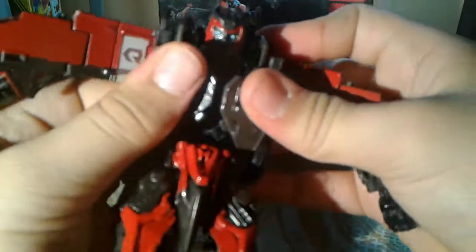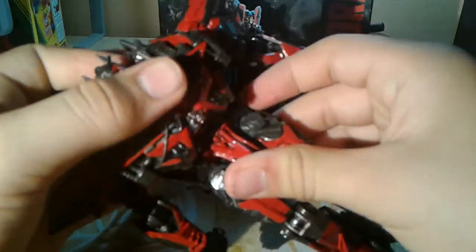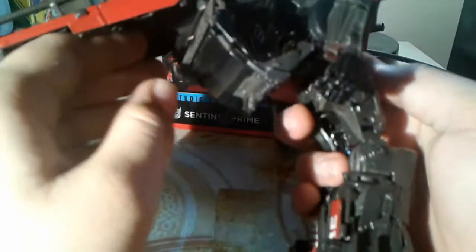Fold these two ports in — come on, in — there we go. Proceed to tab those in, and then these just go into and form into his chest. Do that real quick so it tabs in as securely as possible.